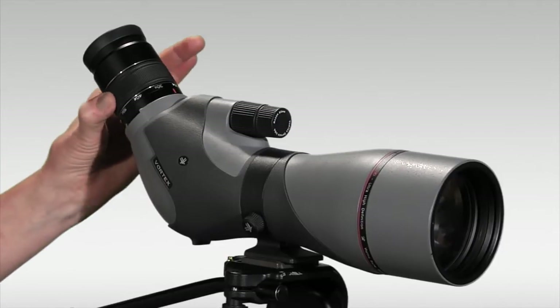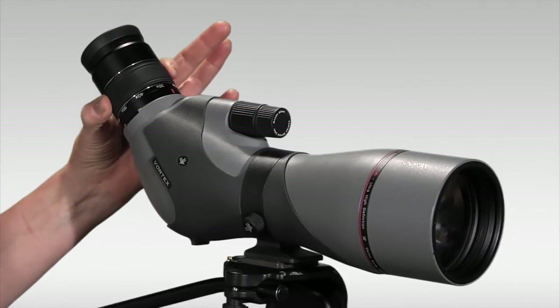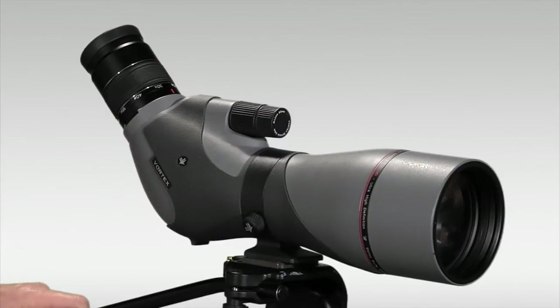It's packaged with a 20-60 zoom eyepiece, though you can buy a 30 power fixed eyepiece separately.